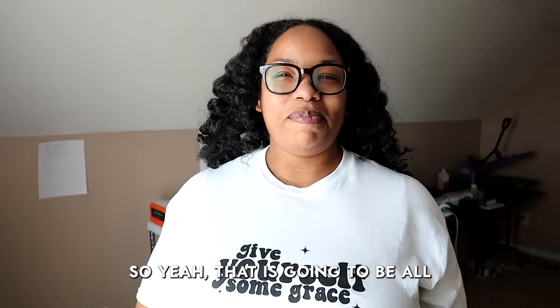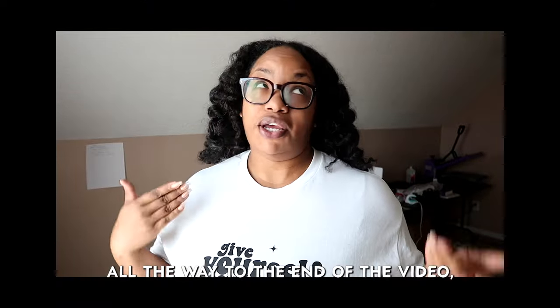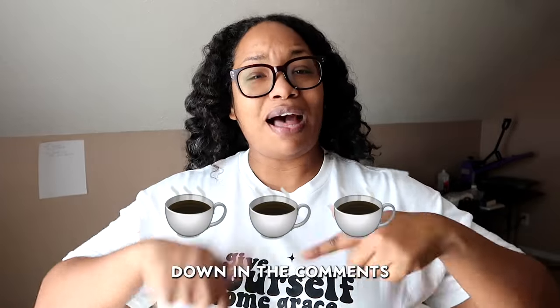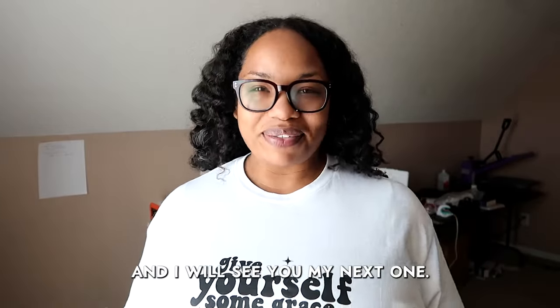So yeah, that is going to be all for this vlog. If you liked this video be sure to like it and hit the subscribe button if you're into that type of thing — if you made it all the way to the end you might as well. If you made it all the way to the end leave some coffee cups down in the comments because I'm about to go downstairs and drink me some coffee right now. Thank you so much for watching and I will see you on my next one. Bye!